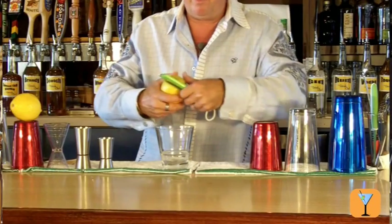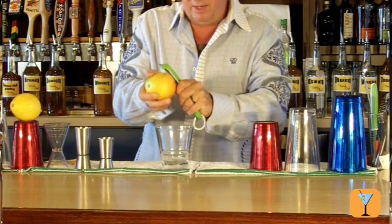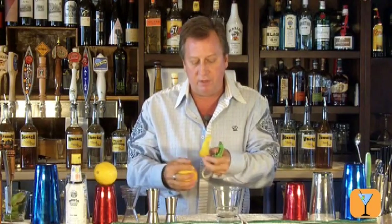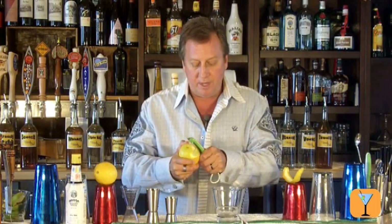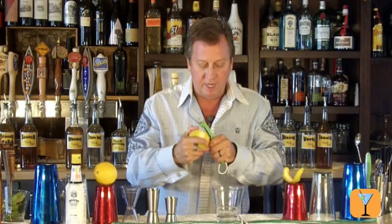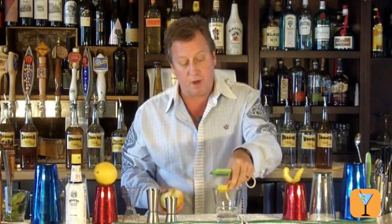I've got a nice potato peeler, and I'm going to get a really big, long diagonal cut peel off of this orange. That one's good enough for the garnish, so I'm going to save that for later. Now I'm going to do another nice, long peel off of the orange and use this one in the drink. I'm going to give it just a little bit of a fold and drop that in there.